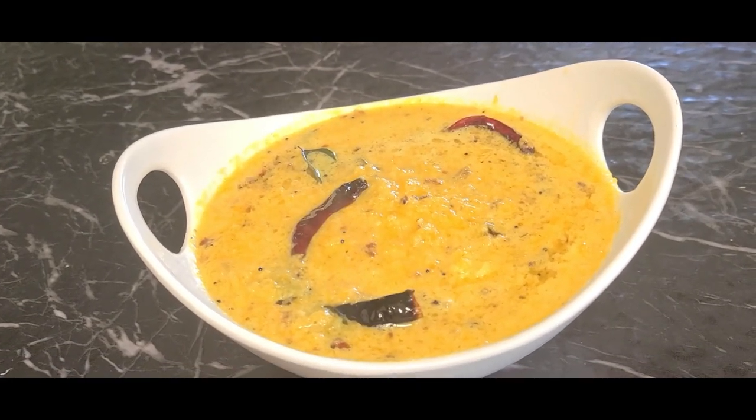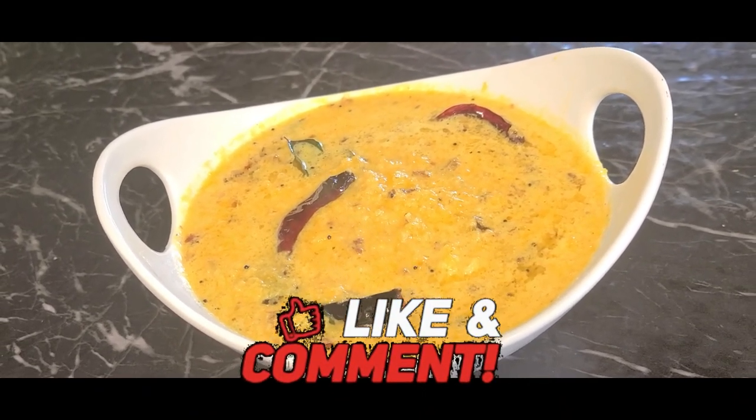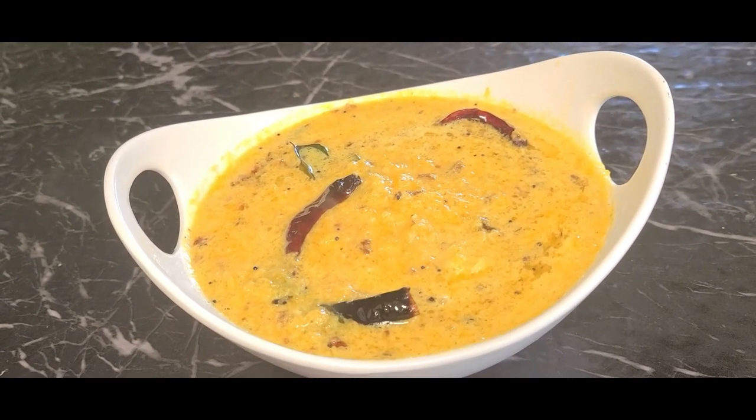We are ready to make a good one. If you want to make a good one, please comment, share, and subscribe. See you in the next video. Take care, bye bye.